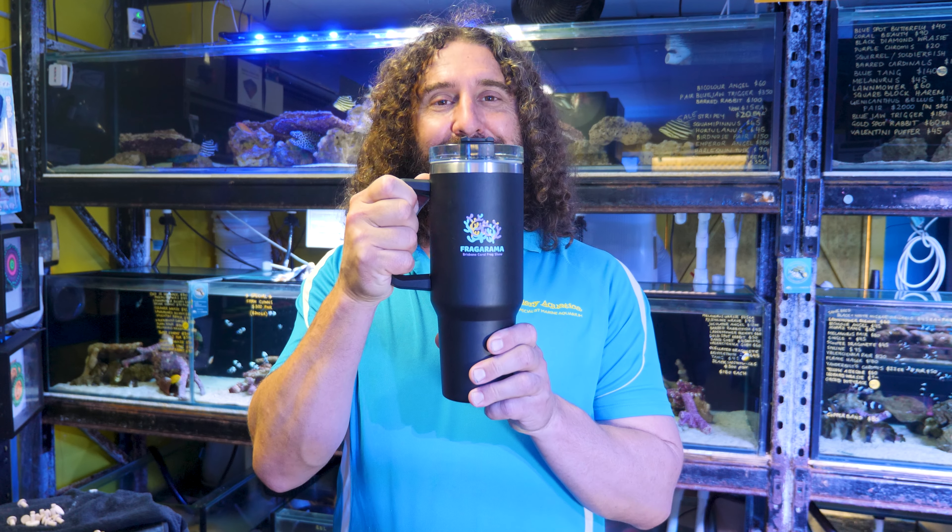G'day reefers, I'm Cam the Fish Guy. Welcome to Gala Aquatica TV. Today we're going to be looking at one of the most exciting pieces of reefing kit that we have seen in years. It is really innovative. It's going to revolutionise the way that people transport their frags and massively reduce the amount of plastic waste we produce as a hobby. I am of course talking about the Fragorama Caddy Cup.